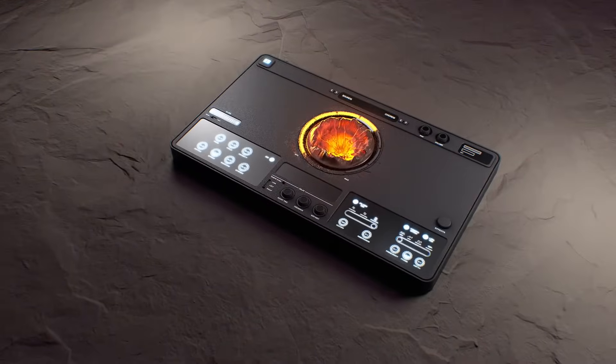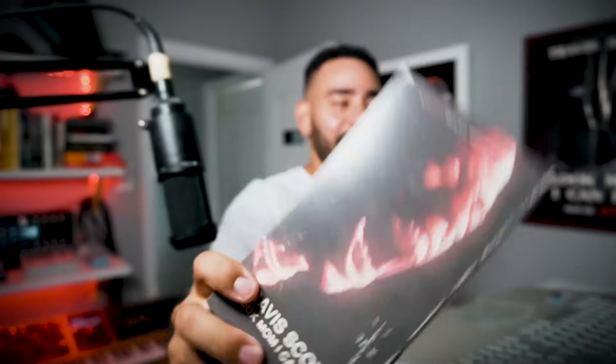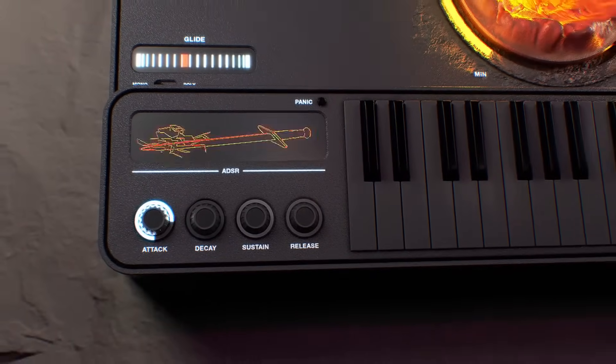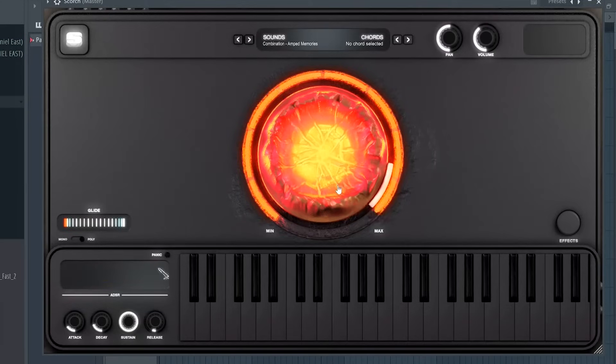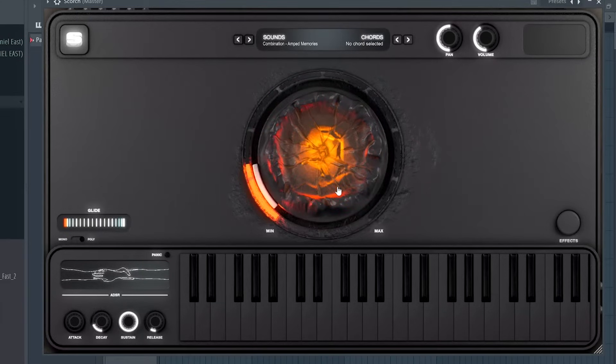One of the first things you'll notice when you open up Scorch is the graphics. We wanted this to be a calling card for producers. We worked with 3D animator and visual artist John Eisner to help design the plugin. If you watched Travis Scott's Look Mom I Can Fly, then you've probably seen his work — he did the rollercoaster scene at the beginning of the movie. We wanted to work in graphics to help you visualize what was actually happening in the plugin, to show you what was happening to the sounds, whether you're ripping them apart or putting them back together. The graphics almost give you a lesson in sound design that I've never seen in another plugin.